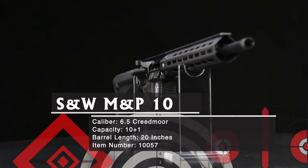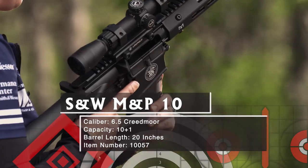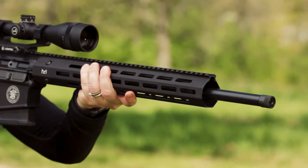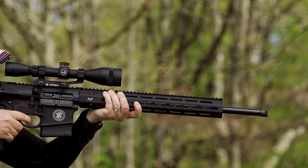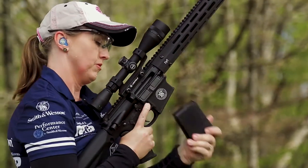Smith & Wesson gives you a great platform for shooting it in the M&P-10. It takes a great barrel to ring the best out of the 6.5 Creedmoor, and the M&P-10's barrel has 5R rifling and a 1 turn in 8 inch twist rate. No two lands or grooves face each other, reducing bullet deformation and improving gas seal.